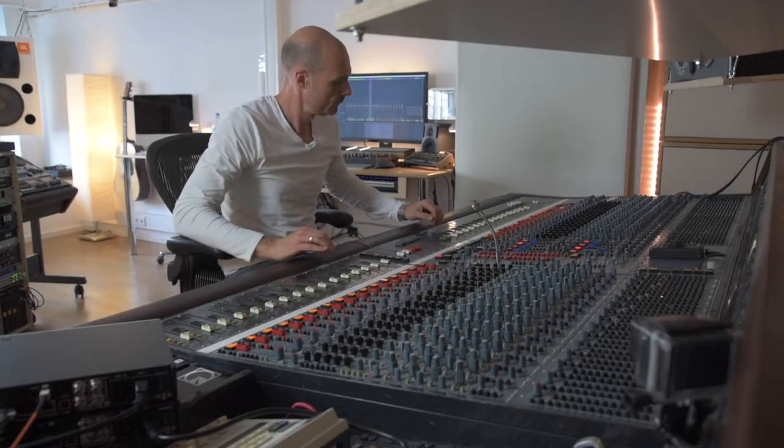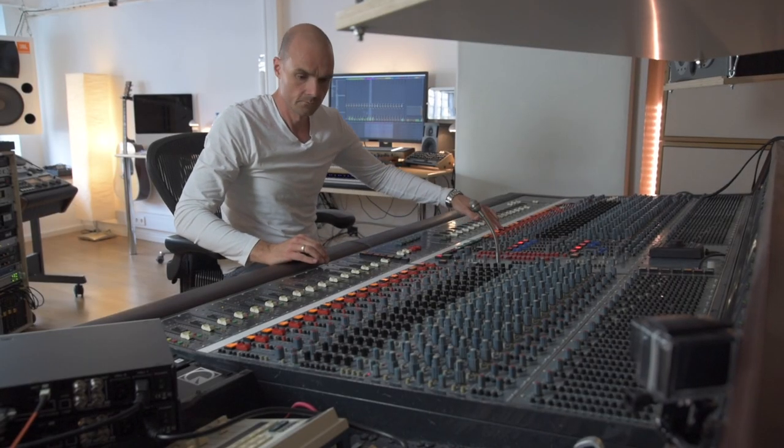I'm Martin Ehra. I'm a DJ for 30 years and a producer as well. I released more than 200 records in my life. I'm sitting right now here in my studio, which is part of the Riverside Studios Berlin — a complex I'm running as managing partner and founder, now in the seventh year.